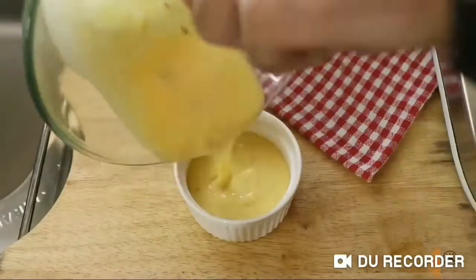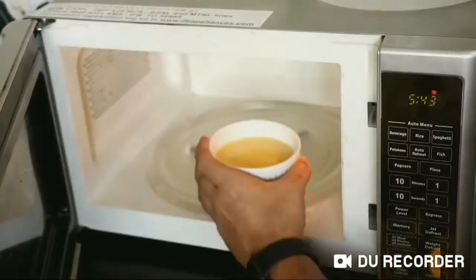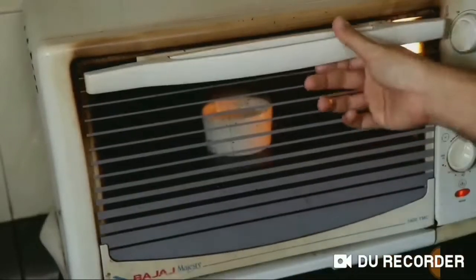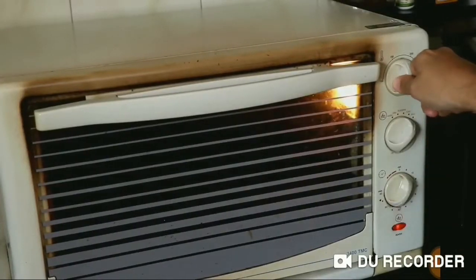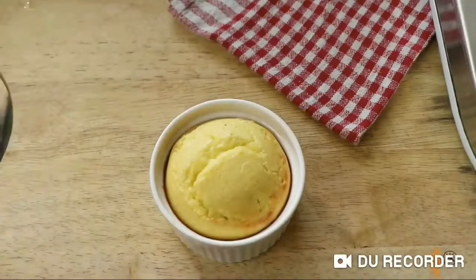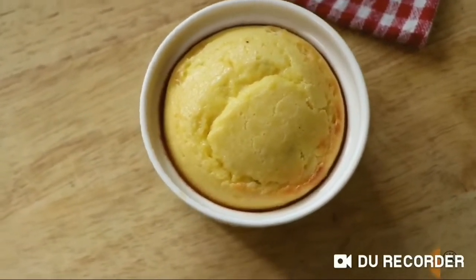I poured the batter into a ramekin because I just prefer making mug cakes in these rather than the mug. You can pop this in the microwave for about a minute or a minute and a half, but I decided to bake my mug cake today. I preheated my oven to 175°C and it took about 18 minutes. And that looks pretty good already!